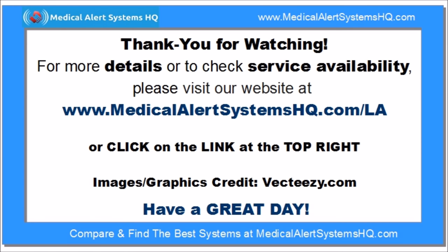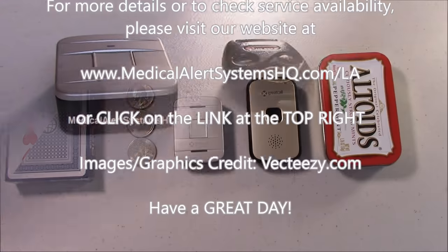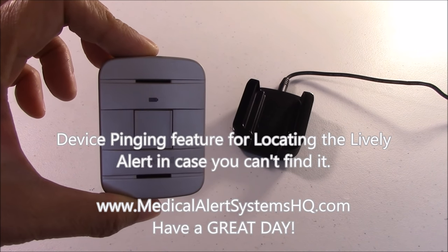Thank you for watching this Lively Alert review. For more details and to check service availability, please visit our website at www.medicalalertsystemshq.com/la or click on the link at the top right of this video. Have a great day.